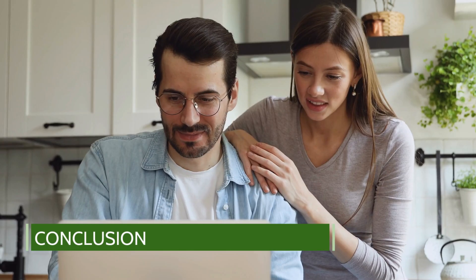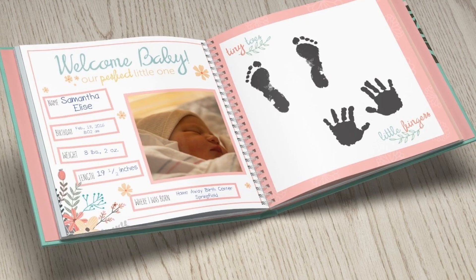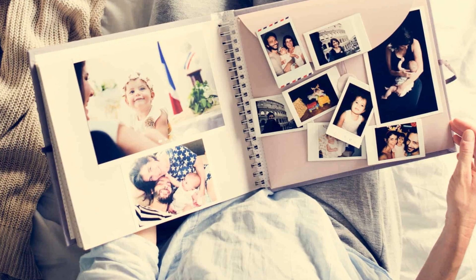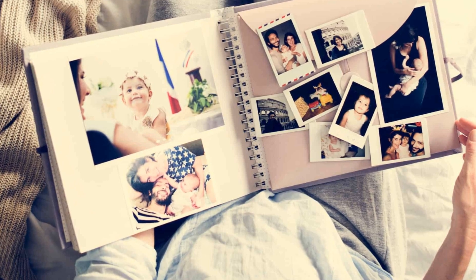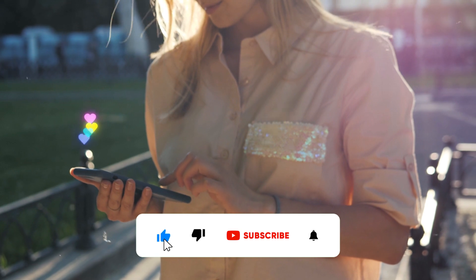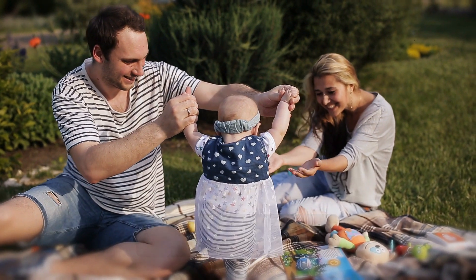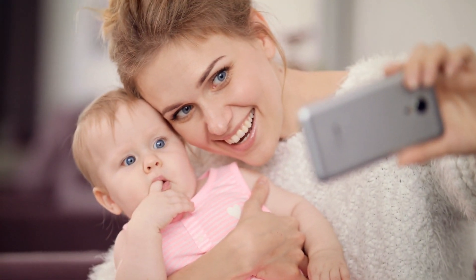There you have it — your guide to creating a newborn memory book. This is not just a book; it's a treasure trove of precious moments that you'll look back on for years to come. Thanks for joining us. Remember to like, share, and subscribe for more heartfelt ideas and tips. Until next time, keep making memories.